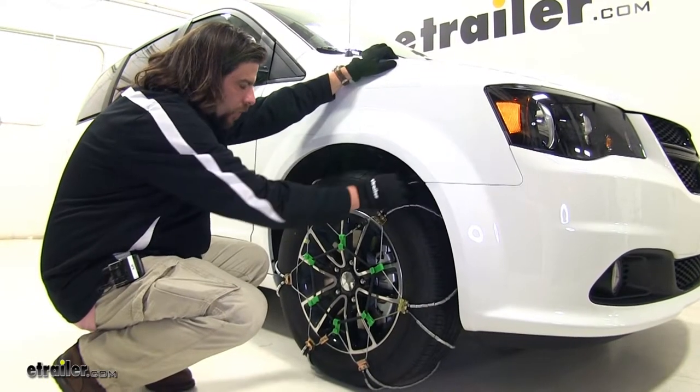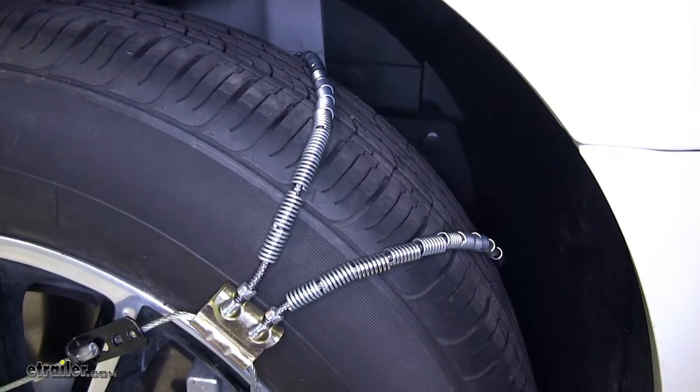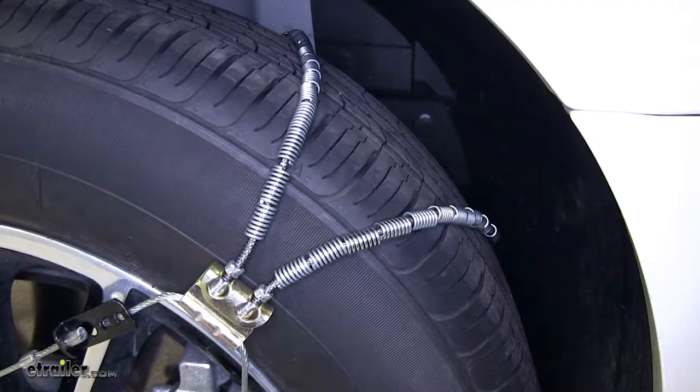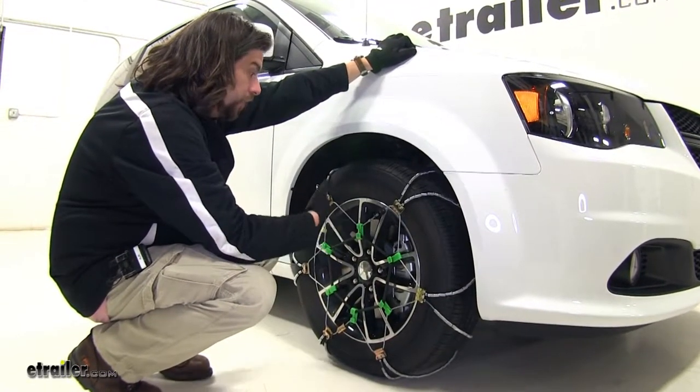These chains have rollers wrapped around the cables to form cross chains, and they're mainly designed for light snow situations — pretty much for more occasional use, not necessarily full-time use.